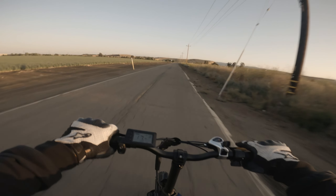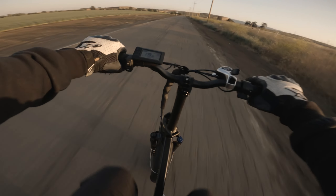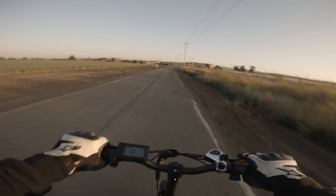Yeah, these are 20-inch fat tires — it feels good. It's got front suspension, open coil — I'll give it a squish.